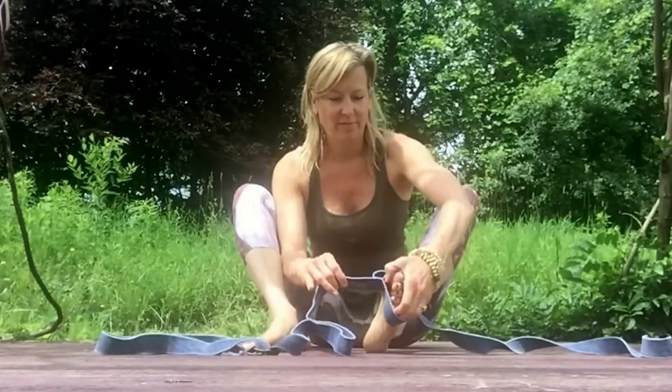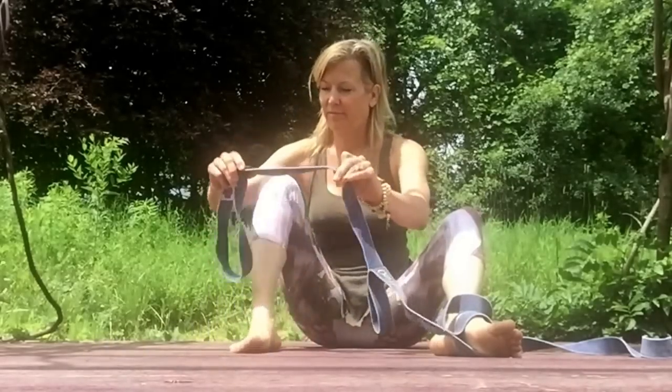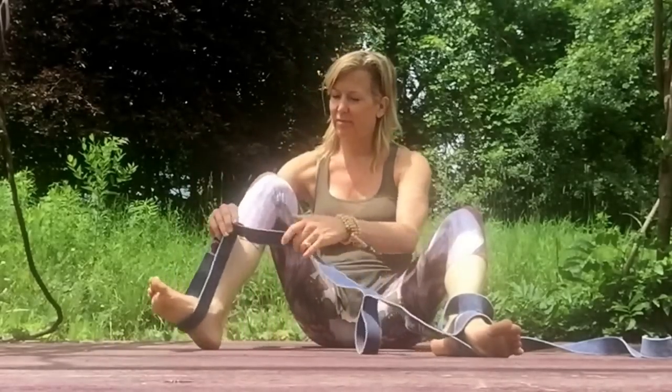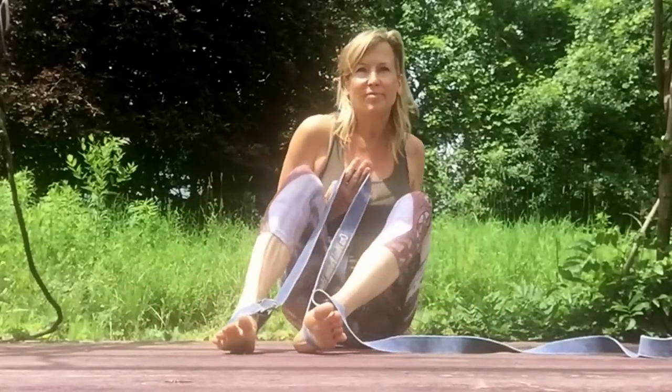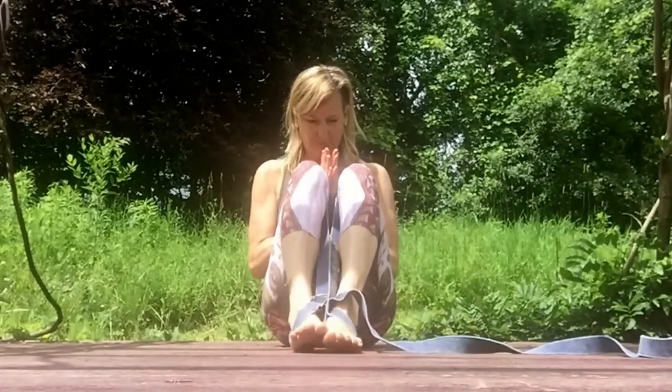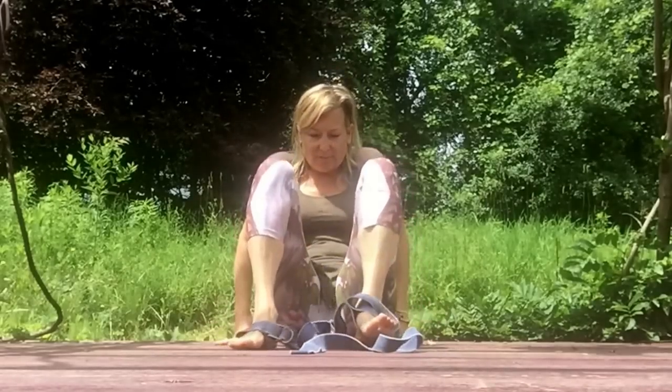Access your hips and inner thighs for Hasta Padasana as a travel guide with deep core and pelvic floor resilience and strength. Place one foot in the distal stationary loop and the other securely within the adjustable loop. By pressing into the secure loop, you can use the inner thighs and abs to stabilize the complexity of this balance and pose.